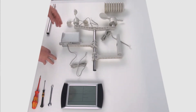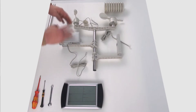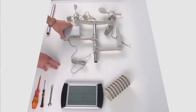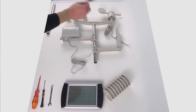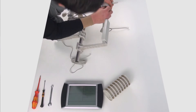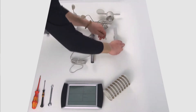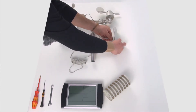Nel passaggio successivo collego i cavi. La cosa migliore è seguire lo stesso ordine che ho appena mostrato. Dal sensore per la velocità del vento mi sposto al sensore per la direzione del vento. Dalla direzione del vento passo al trasmettitore.